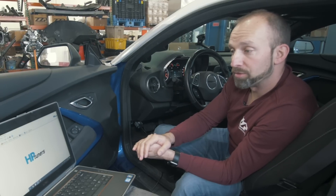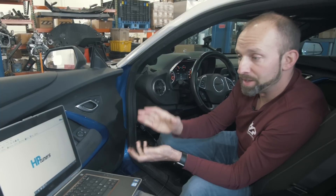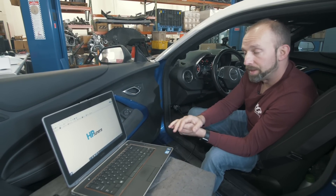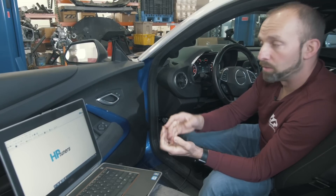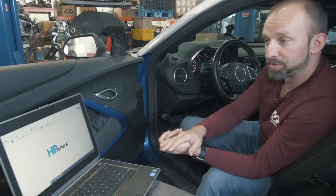At this point, you've read your file and saved your file. Now it's time to email your tuner the file — that's going to be Matt, myself, or Al. Log on to your email account through the laptop from us, attach the file that you read, and send it to us. When we're done modifying the file, you will get the file back from us through email.